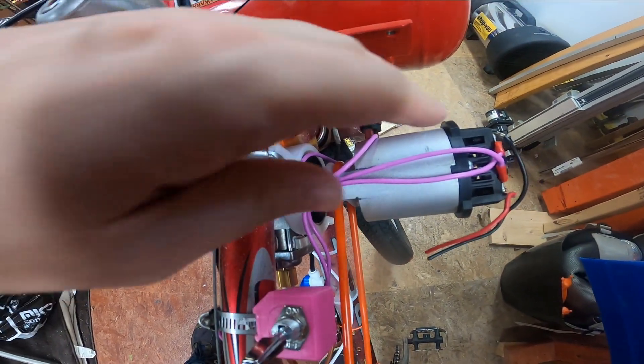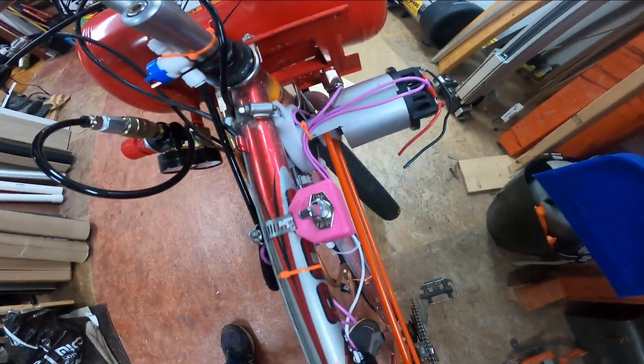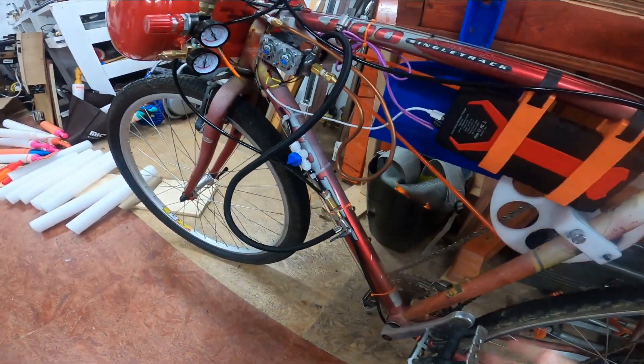This is a hybrid machine in that I have a battery so I can run the compressor off battery, but I can also run it off just the pedals — thusly.